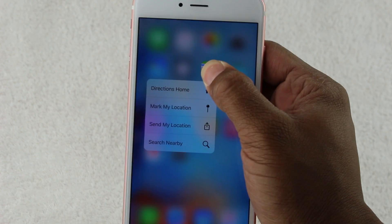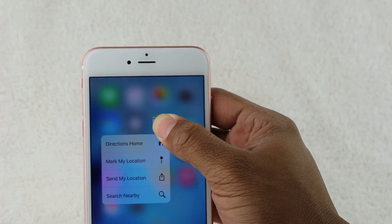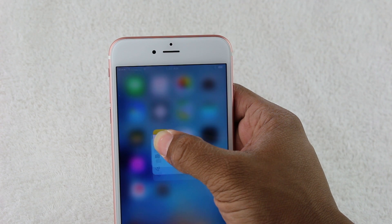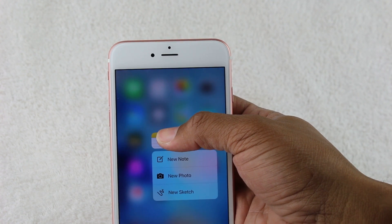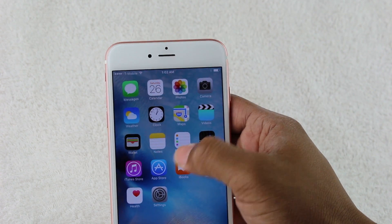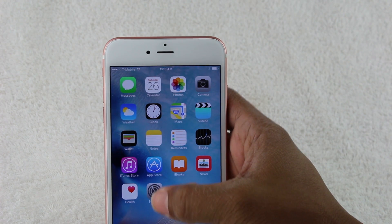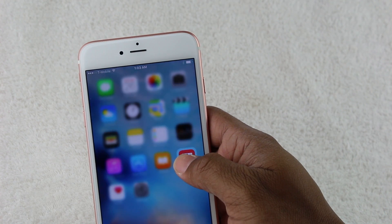Maps has a nice little selection: directions home, mark my location, similar location, search nearby — that's a very useful 3D Touch list. Video has none. Wallet has none. Notepad lets you create a new note, a note with a picture, or do a sketch — that's pretty cool. Reminders — you really have to apply that pressure. Stocks: none. iTunes Store: none. Heart sensor: none. iBooks has search bookstore and news.